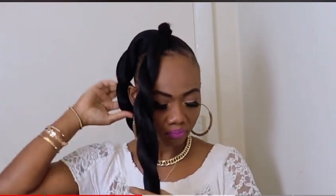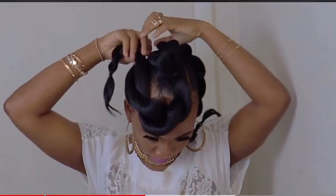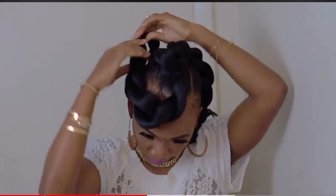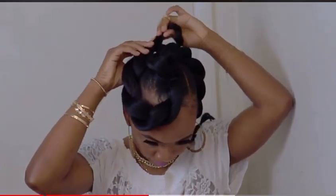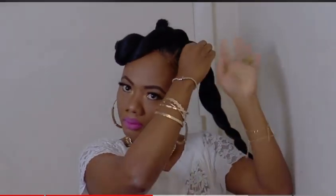Now that we're finished twisting each section of the braid, we're going to take the first braid and make it a half circle around the ponytail. Then we use a bobby pin to secure the end of the braid.